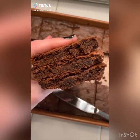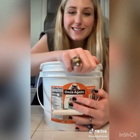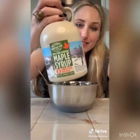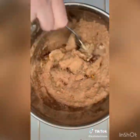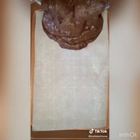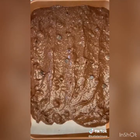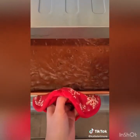These brownies are so good you won't even taste how healthy they are. Start with one cup mashed sweet potato, then one cup almond butter. Add a third cup unsweetened cacao powder and half a cup pure maple syrup. Mix it all up until smooth, then add chocolate chips. Put the batter in a parchment-lined pan with a little nonstick spray and bake at 350 until a toothpick comes out clean. You will have the most amazing healthy brownies ever.